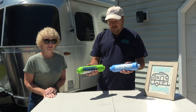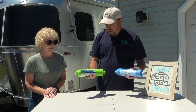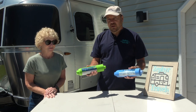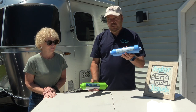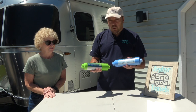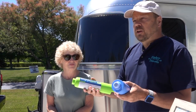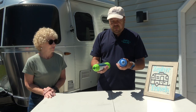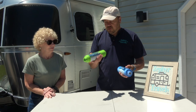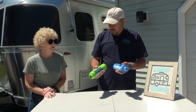We have two inline water filters and they look very similar, except for maybe the color being different. But they're very different in how they work. This is a one micron filter. This is a hundred micron filter. What does that mean to you and your water? The lower the number, the better filtration that you get. Another difference you can't tell on the video is this one's a little heavier than this one — not a lot, but you can tell there's a little bit of weight difference.